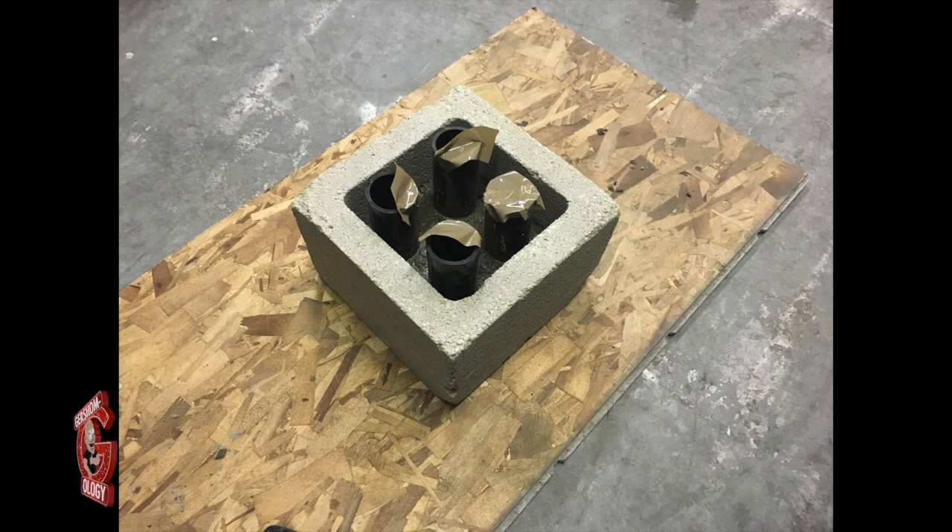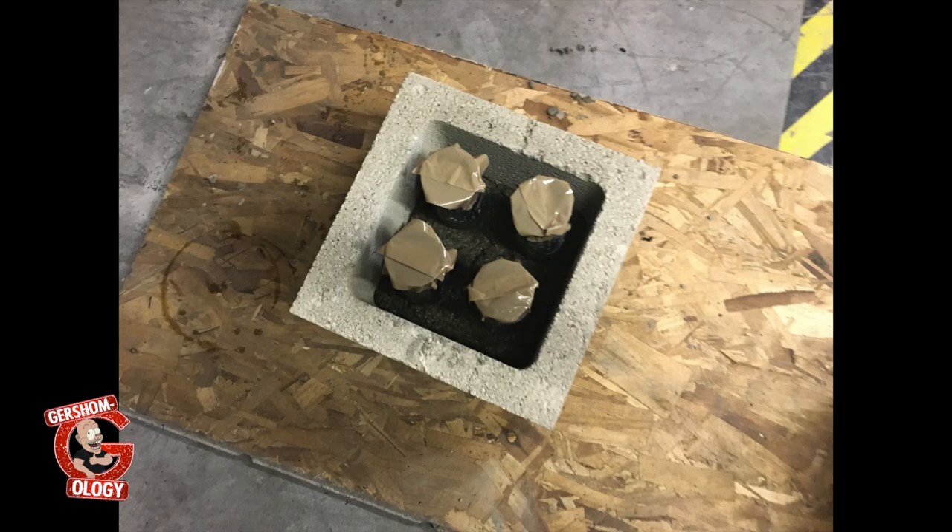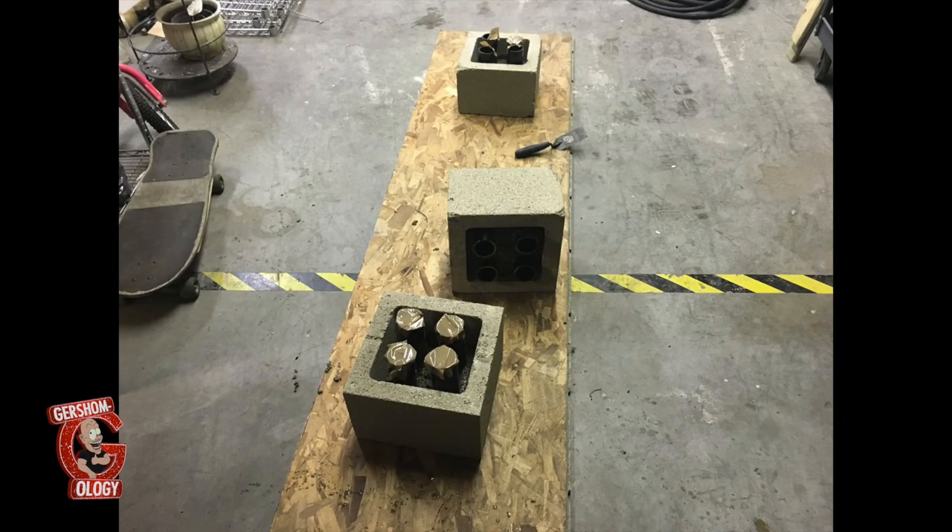Make some concrete and pour it in about 2 to 3 inches thick — and that's it. Let it dry. Make sure you put the tape over the tops like pictured, and it will dry pretty quickly — about one hour or less.